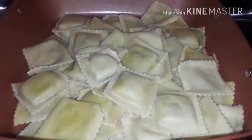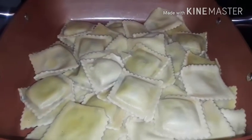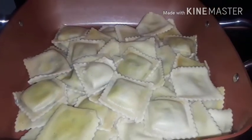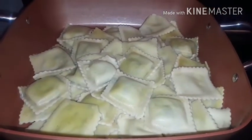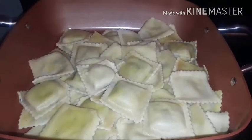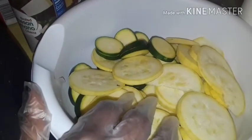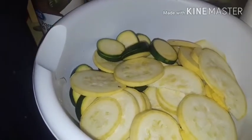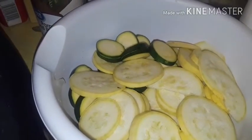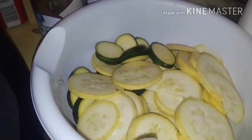Over here on the stove are the raviolis that we'll be using. I'm going back over here to season the zucchini and squash. The sliced onions are actually going to be mostly for the squash and the zucchini — I might put a little bit in but actually no, I won't. I'm gonna have much flavor in it already.